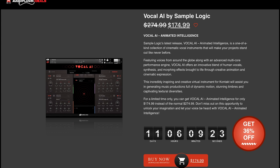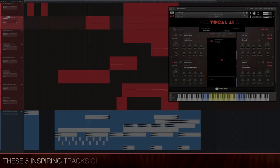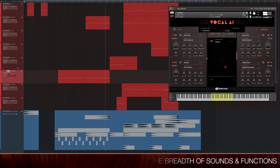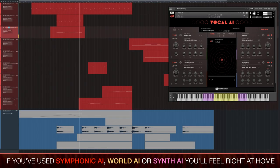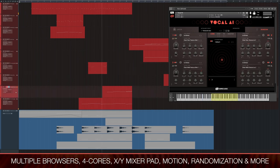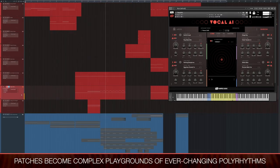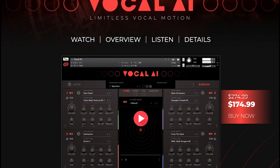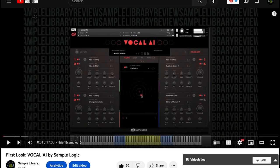Sample Logic Vocal AI came out a couple weeks ago, but it's now on sale at intro price over at Audio Plugin Deal. I'll include a link over to SampleLogic.com if you'd rather pick it up there. If you want to hear the library in action, I did a first look checking out a bunch of presets and having a listen, and I really love this thing — it's probably my favorite in their Animated Intelligence Libraries, the AI series.